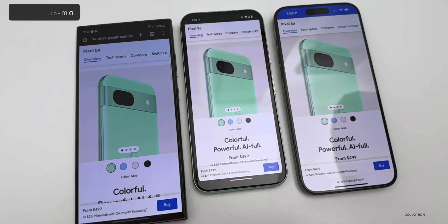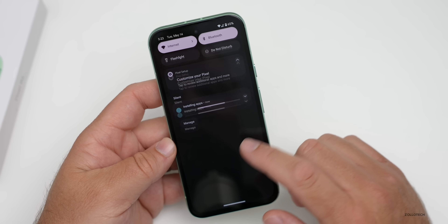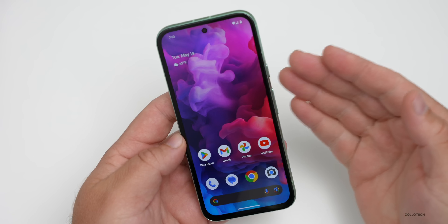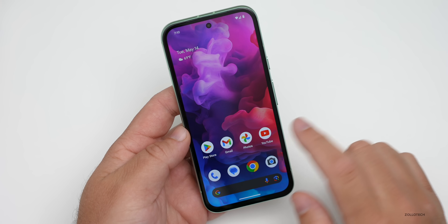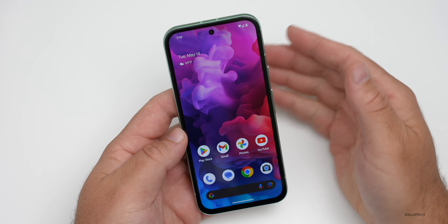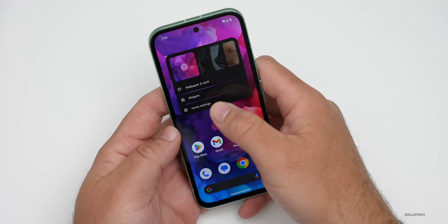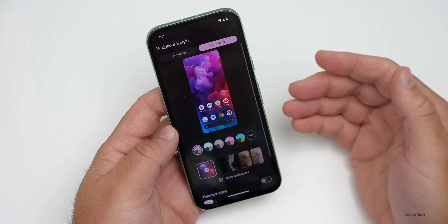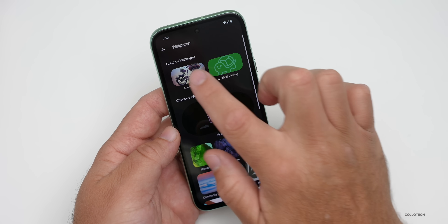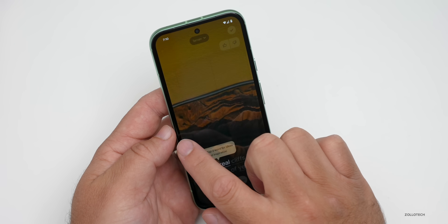We'll wait for the software update to finish installing. Once it's done we can take a closer look at all of the features they've added with Gemini and more. The update is complete and everything's ready to go, though it's still installing some apps from the Play Store. One of my favorite things you can do in recent Pixel updates is generate your own wallpaper — go down to 'More Wallpapers' then 'AI Generated Wallpaper.'